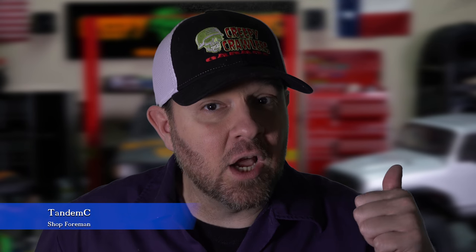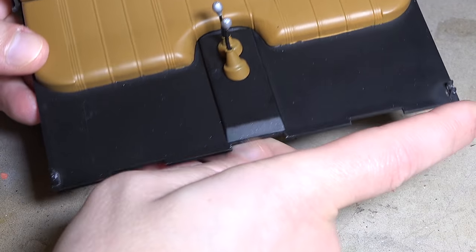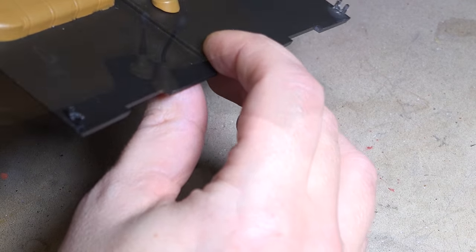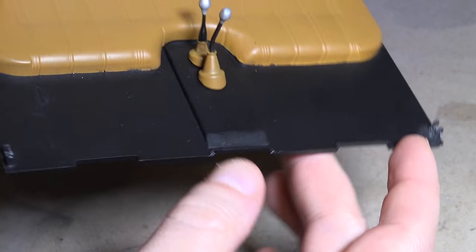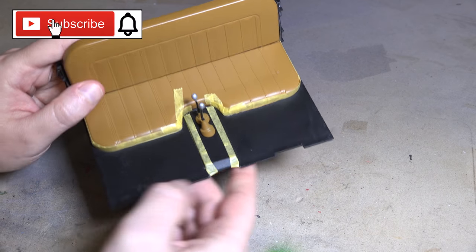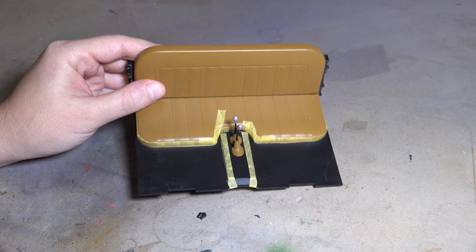We're going to start this week by heading back over to the interior shop and get the carpet laid down in the interior. I'll start by removing these tabs we aren't going to use. Now with those tabs removed, I can go ahead and tape off the areas that we're going to be adding carpet. With that taken care of, I want to first take care of building the floor mats before we go back and lay the carpet in the interior.